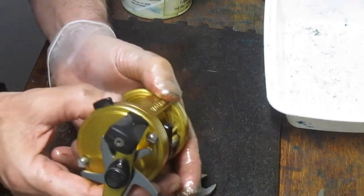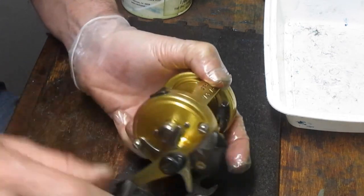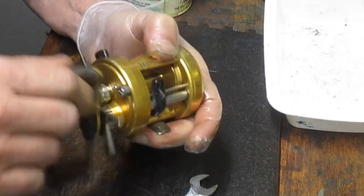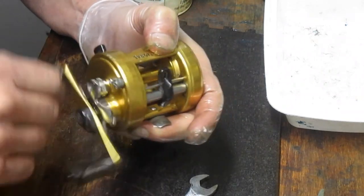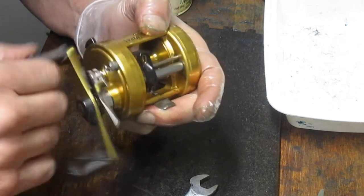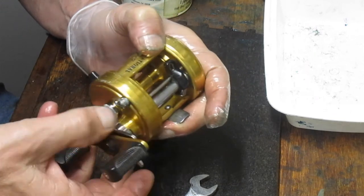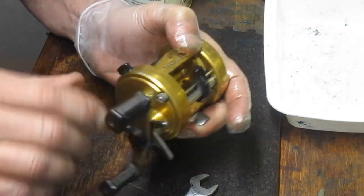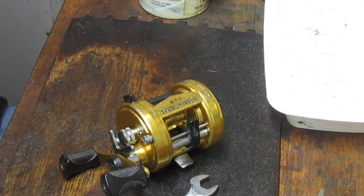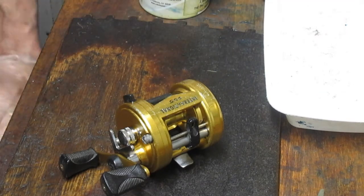We'll check the spool and make sure we're flipping that click — you saw how we oiled and lubed that up. Check the drag — the drag is nice and tight. Dan, this one will be on its way back to you. Thank you for sending it in. This one's ready to go back fishing. I'm going to back this drag off — you should back your drag off if you're not using it. Take the pressure off those drag washers; don't let them squeeze the grease out and get stuck over time acting like a vice.